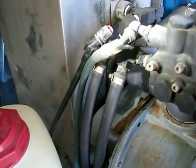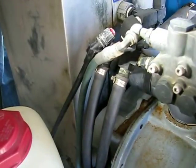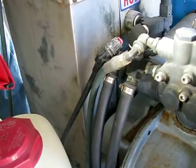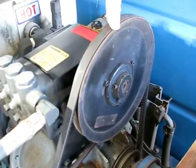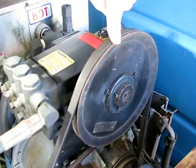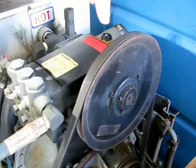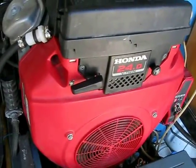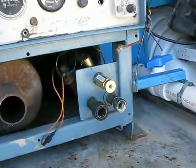Hi, this is Donald at Steambrite Supply. This truck mount showed up with no water pressure, so we've done a couple things to it. One is the electric clutch was not hooked up, so we fixed that issue. The other is that the engine itself wasn't even turning on, so we fixed that issue. The customer also asked us to change the pressure regulator on the front of the truck mount, so we fixed that issue.